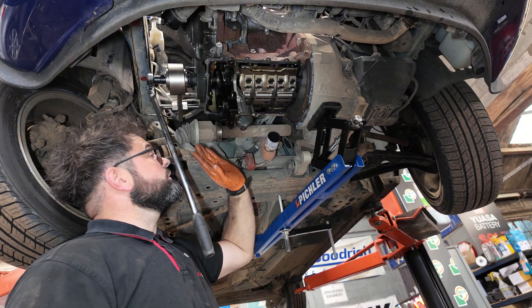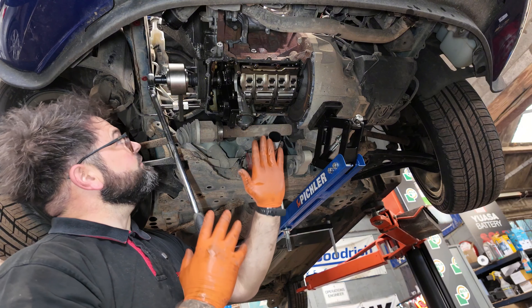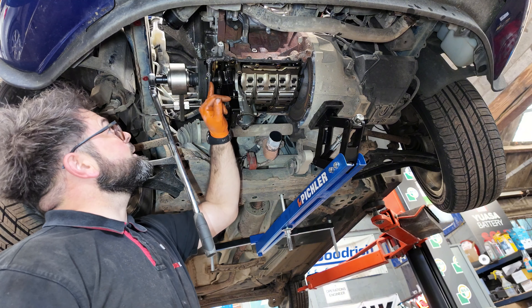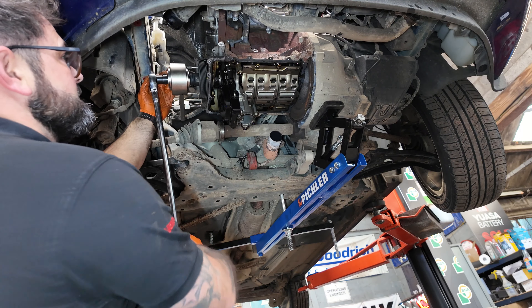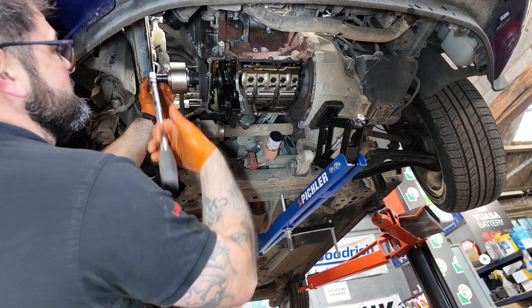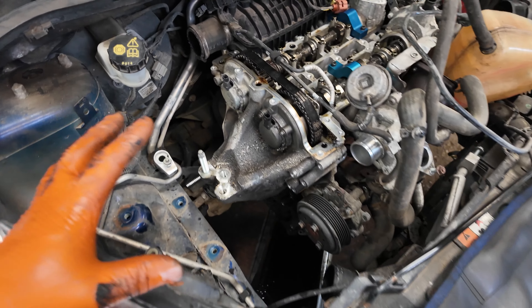I've now gone ahead, removed the starter motor, and locked the flywheel. I've put two little marks on the flywheel to the bell housing so I can visibly see if anything slips. I've connected the torque multiplier — there is a link in the link tree for it if you're looking at doing these wet belts. I've also marked the crank pulley. Many people say you can just use a big bar, but if you've got the tool, use the tool — it makes the job ten times easier. Look at that, effortless. We're not bending anything, not breaking anything. Now that crankshaft pulley is off and we can remove the timing cover.